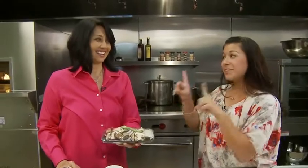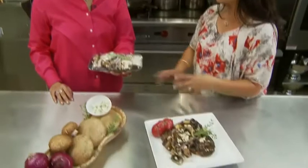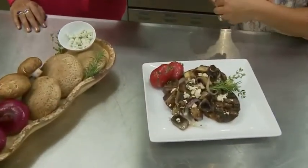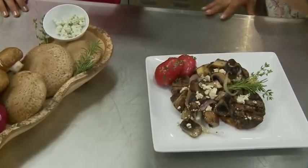If you have leftovers, you can add a little bit of white wine and re-sauté this back in the pan. The cheese will melt down, make a nice little creamy sauce, and you can put it over a bed of pasta.